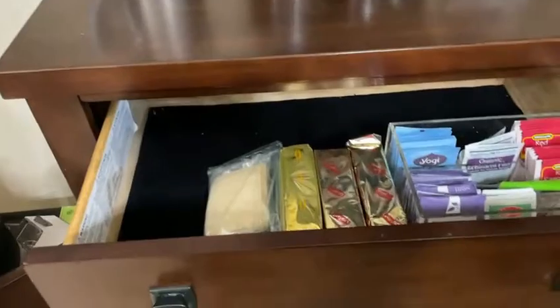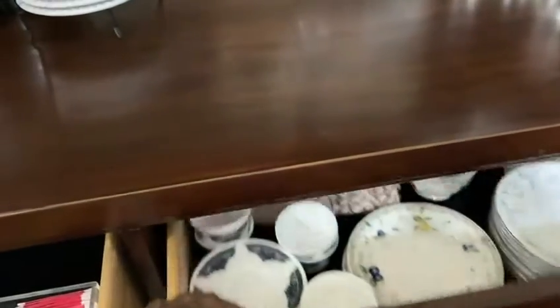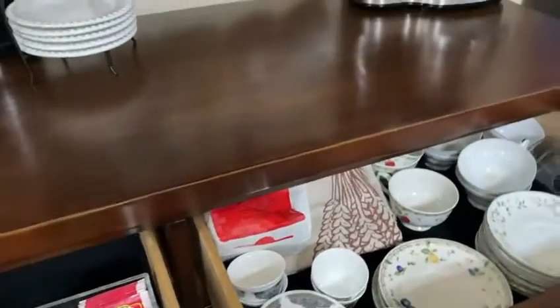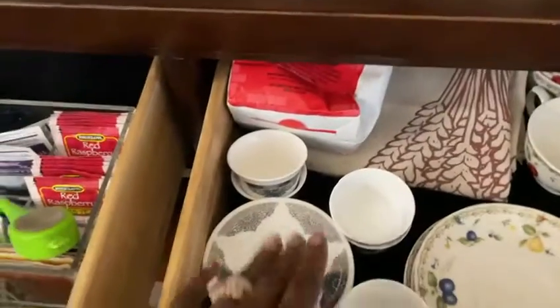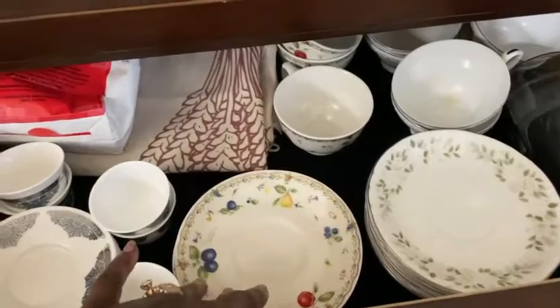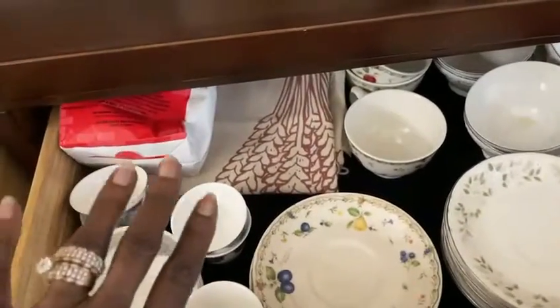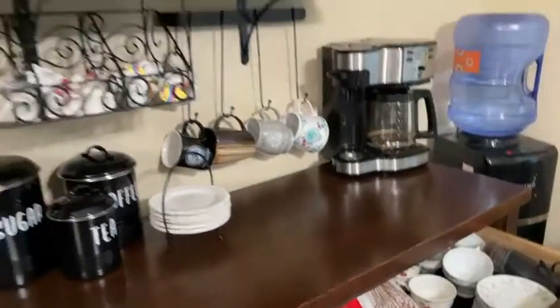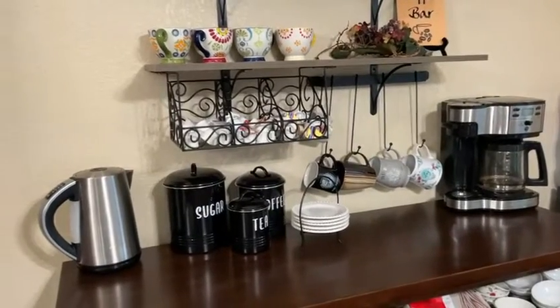Over here we have teas — this is not all the teas, I just put these in for now. I do have a lot of other stuff to put in here, but I just wanted to get the coffee bar set up. Here are some tea sets — we got these from Kuwait, these over here from Korea, and then this is a china set. We also have the coffee grinder and some more bread bags and all that good stuff.